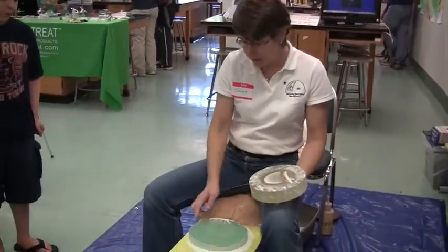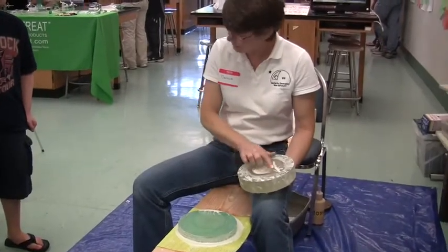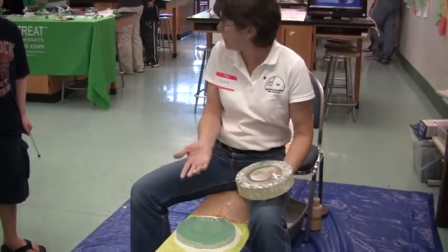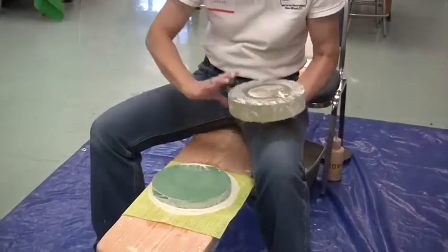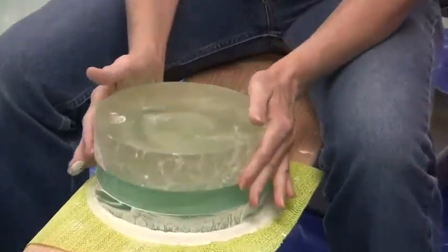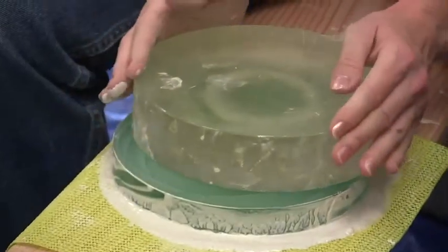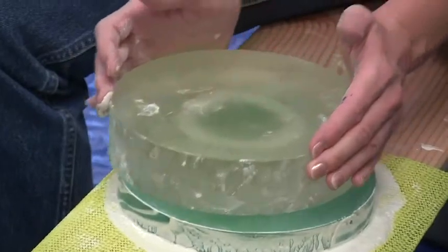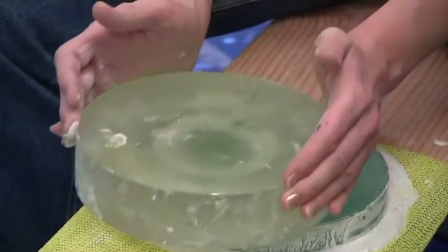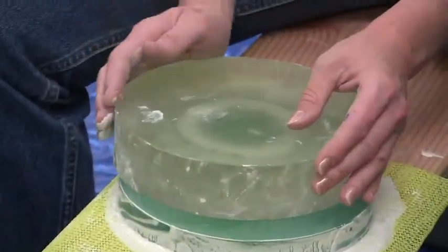We do that by using this — this white stack is a special kind of grit. It looks a lot like sandpaper. It's mixed with water so it can fly across this, which is a tool. I'll show you how this goes, and then I'm going to let you do it. So it's a random kind of motion — you go back and forth, up and down, but also moving side to side.